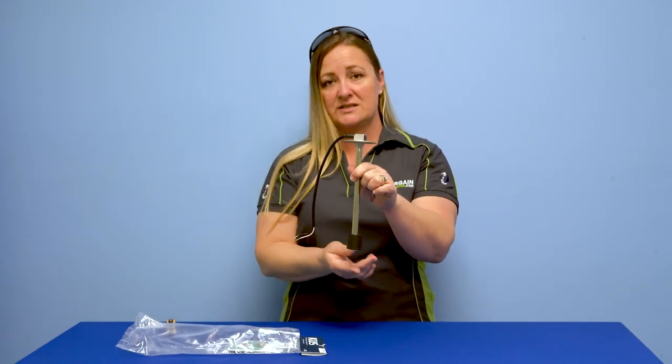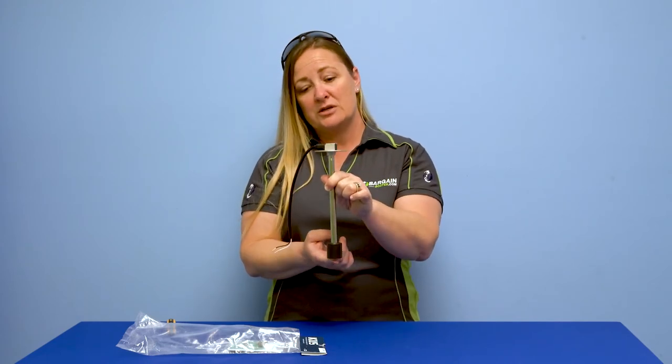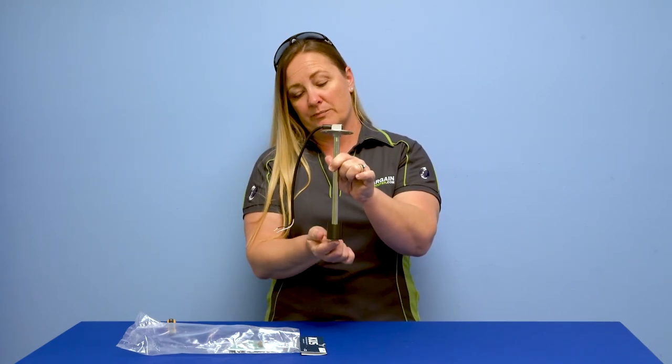One cool thing to note: if you're putting it in a gas tank and it's a plastic gas tank, plastic gas tanks like to sag a little bit. So you're going to want to leave at least one inch below this. When you measure your tank, leave one solid inch of reserve.